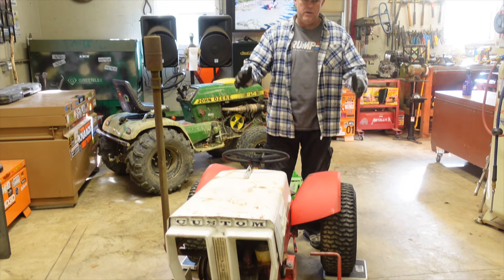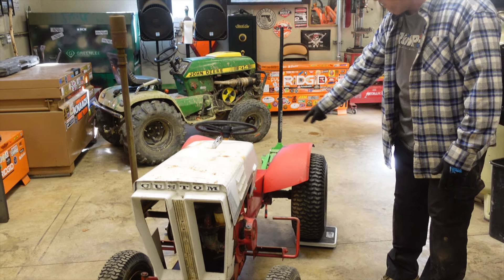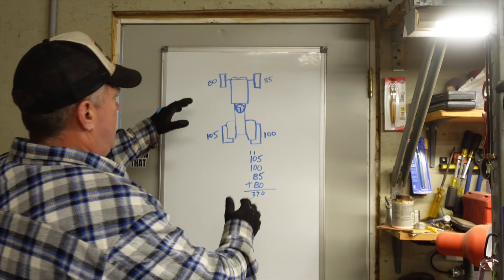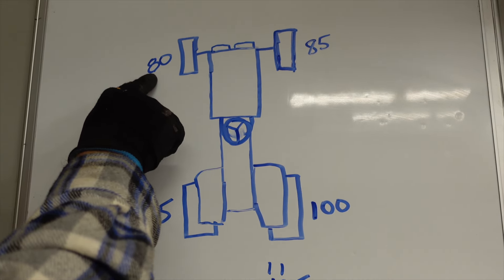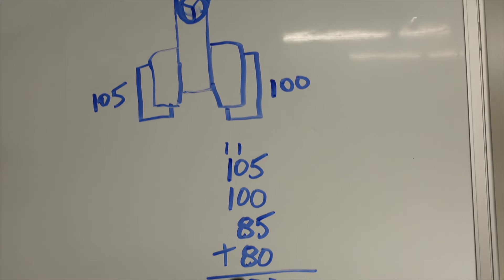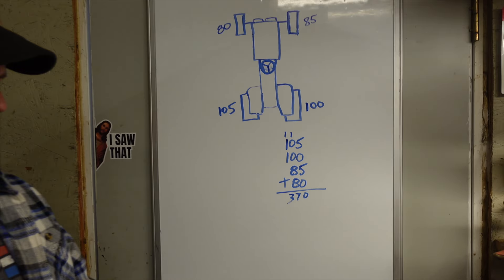We have a baseline weight using the four bathroom scale method — a cheap Walmart dial scale under each tire. On the whiteboard: 85 pounds front right, 80 front left, 105 left rear, 100 rear right, which brings us to a grand total of 370 pounds — quite a bit less than tractor data says. I think that comes down to not having a deck on it, and the seat isn't on it right now either, so it adds up.